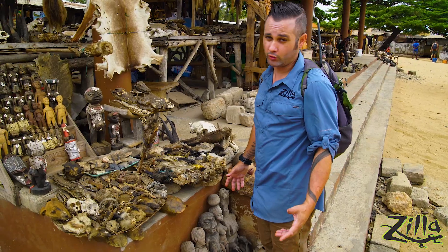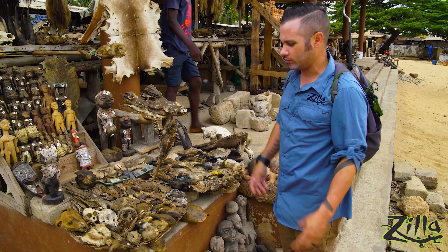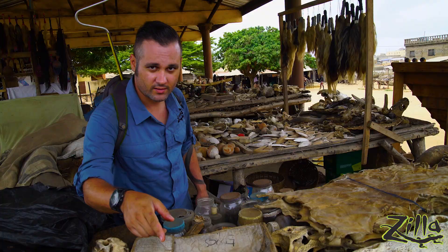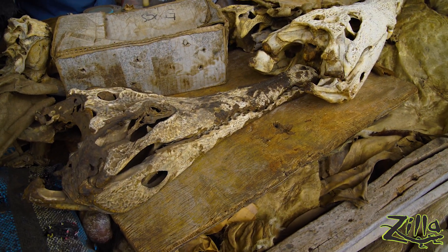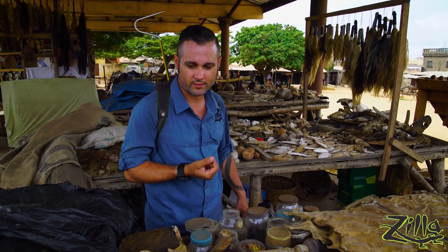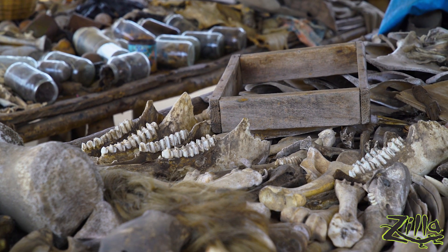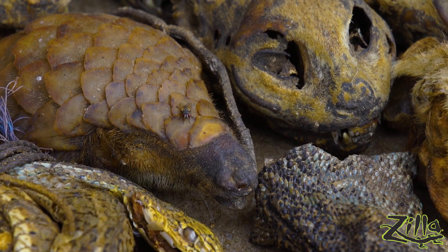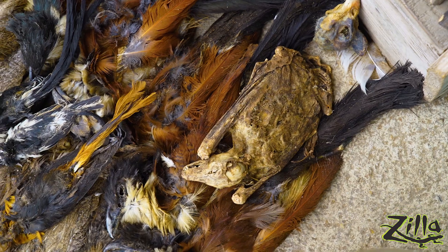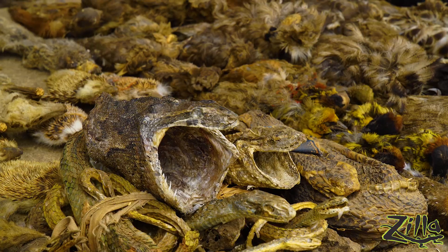We're here at the largest fetish market, or voodoo market, in West Africa. On display are all the different dried animals used for ceremonial, religious, and healing purposes. This is a critically endangered African slender-snouted crocodile — this might be the closest I ever get to see that species in the wild, but unfortunately it's just a skull on the table. There's a full pangolin right there. It is a pretty sad one. A sea turtle head too. The locals have told us that they get a lot of Chinese tourists here stocking up on traditional medicine as well, so it's not just local use.